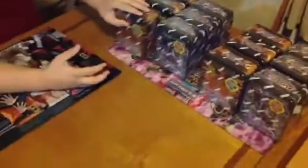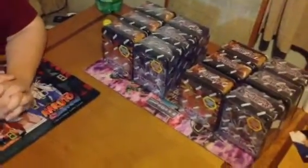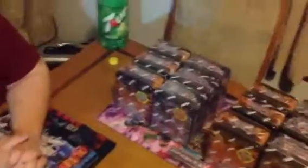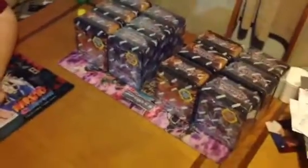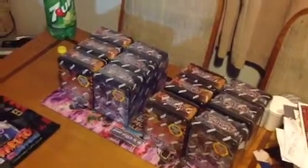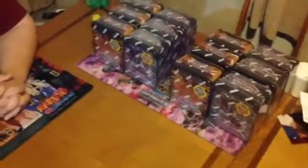This will just be an introduction of what we're gonna open for you guys. For the next video we'll show you the promos, which you guys already know, but we still want to show them for the first two tins, and then the rest we'll just get straight to the packs.